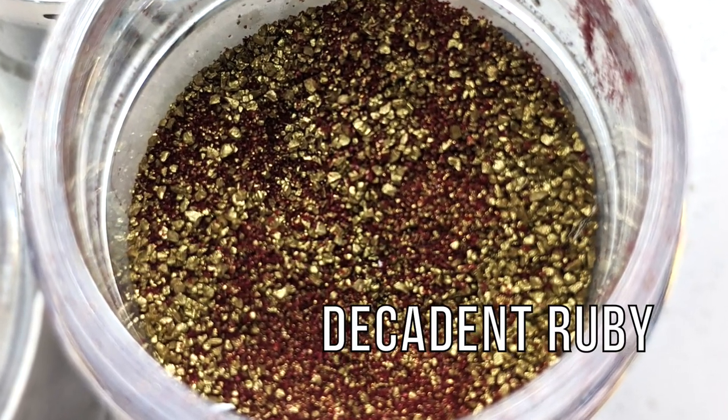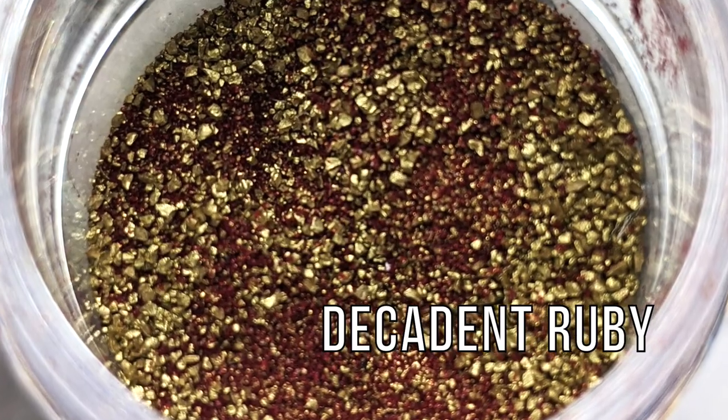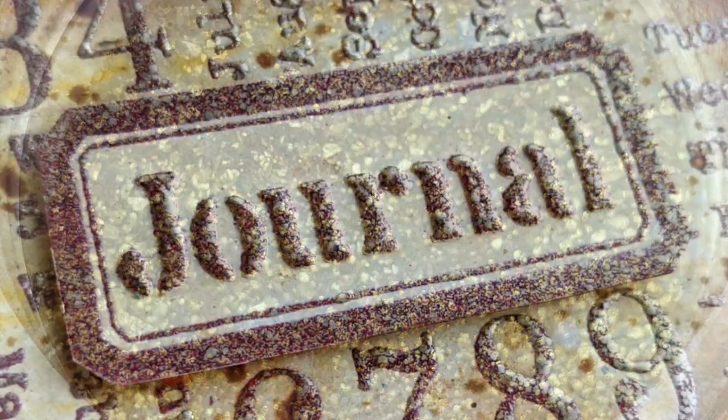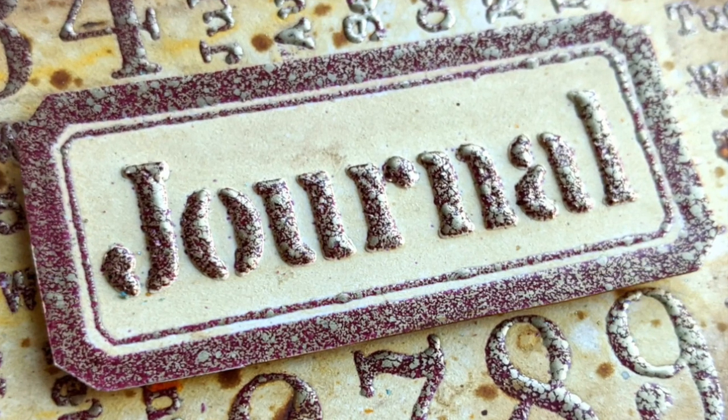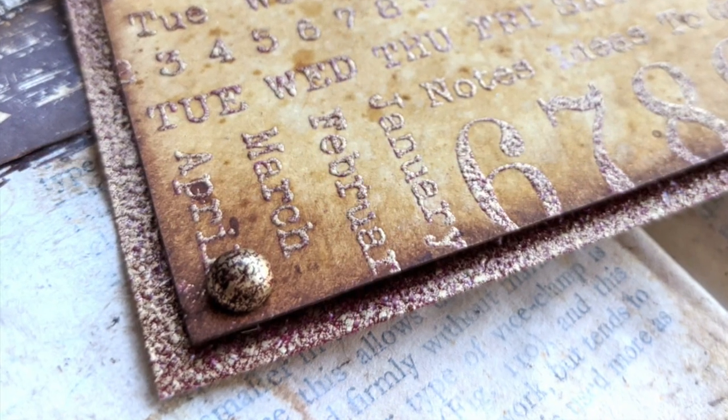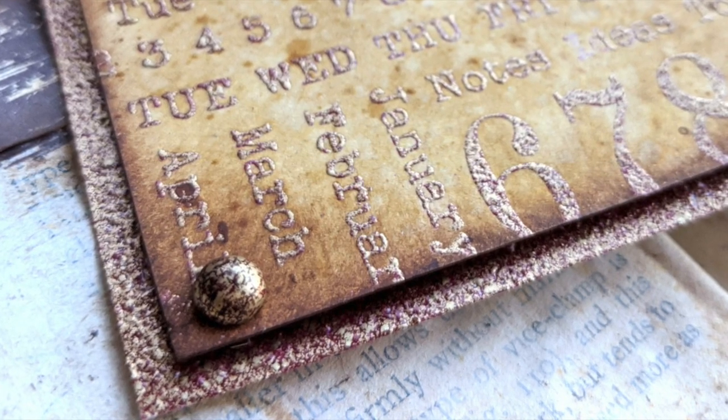Now let me show you Decadent Ruby, a dark red combined with gold. I love how these emboss — they are perfect for mixed media projects, so don't expect a superfine powder here because I've mixed different grain sizes to get that non-uniform and unexpected finish.